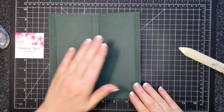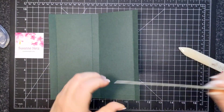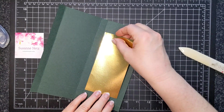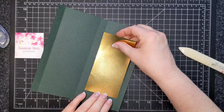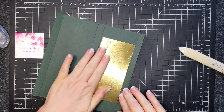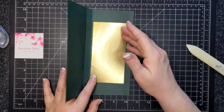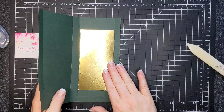I'm going to flip this over and adhere my gold paper. This piece is six by three inches, and it's going to cover that whole inside panel. You could also use glimmer paper or sparkly paper — whatever you want. That piece goes on the inside.